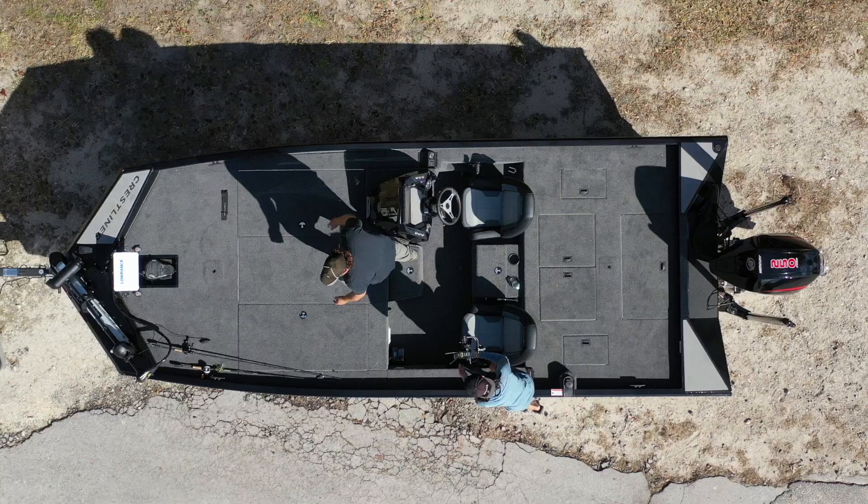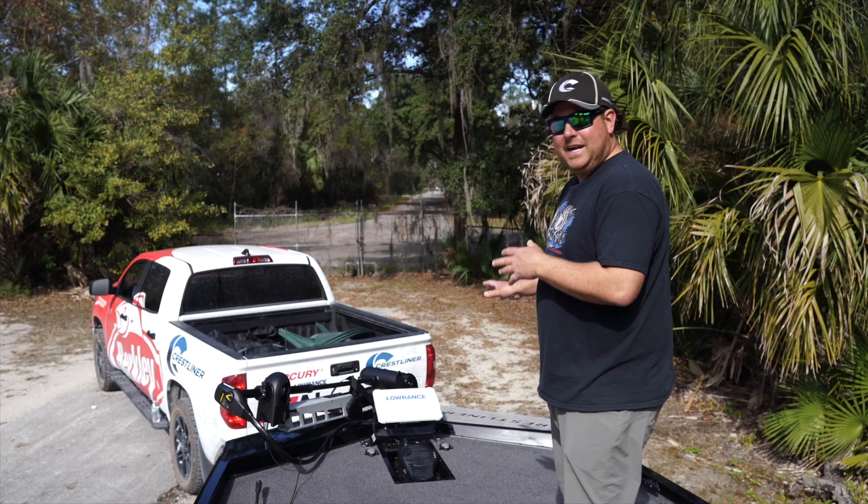Hey guys, John Cox here. I just got the brand new Crestliner MX21 in — I've been waiting for this thing forever. Let me take you on a little boat tour, starting up here at the front. We're up here with this huge front deck and let me show you how I got the front rigged.